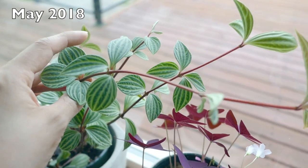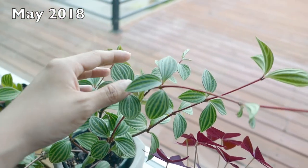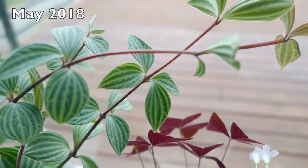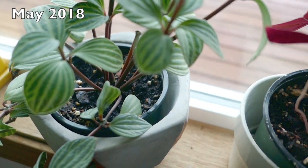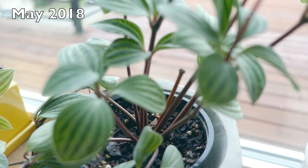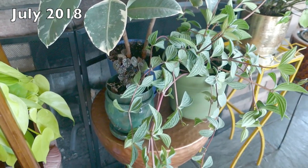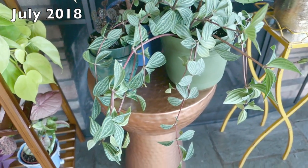Much like almost all other peperomias, these are part of the succulent family, so they carry a lot of moisture in their stems and in their thick, cardboard-feeling leaves. You don't need to water this until it's completely dry. For me, the way I can tell when it needs to be watered is when I pick it up from the plastic nursery pot and it feels super light. You can tell the difference between heavy and light — when it's heavy there's a lot of moisture in the soil. When it's light, the leaves get even wrinklier.